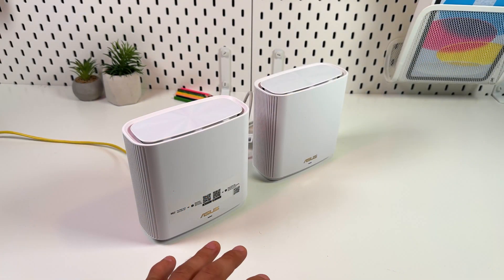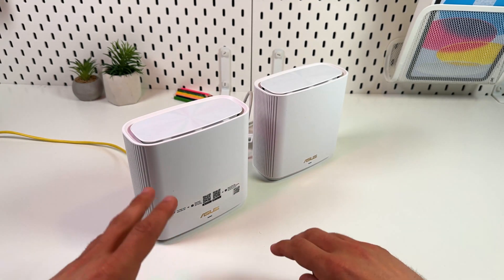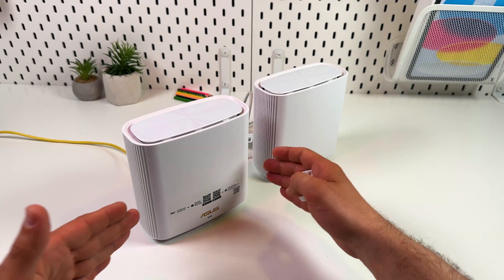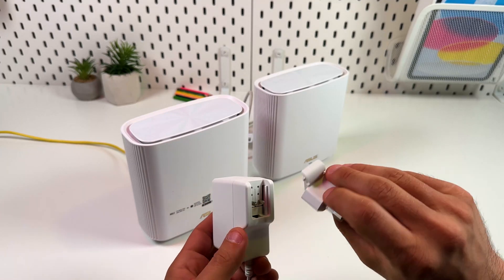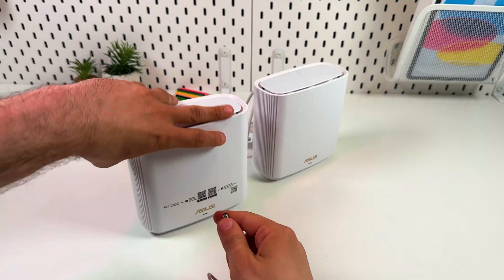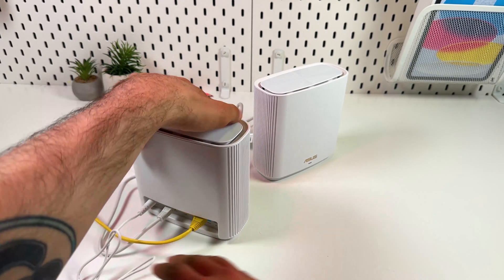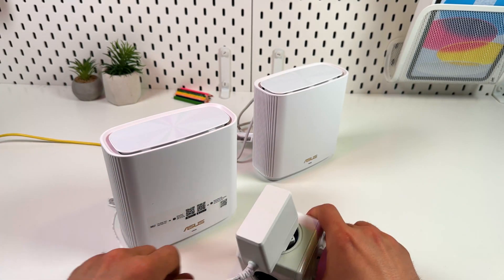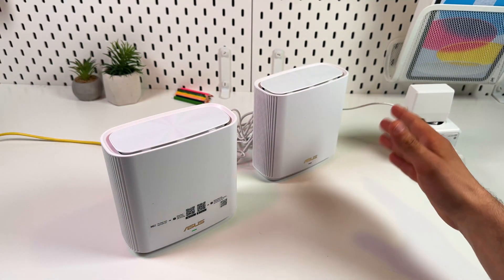If you're using wireless backhaul, place the devices within 50 feet of each other, but 30 to 40 feet is recommended, especially if there are obstacles between the units. The units come with adapters with detachable plugs — slide the plug onto the adapter, then plug it into the power socket on your device and the other end into a power outlet. Repeat the same for all units in your system.